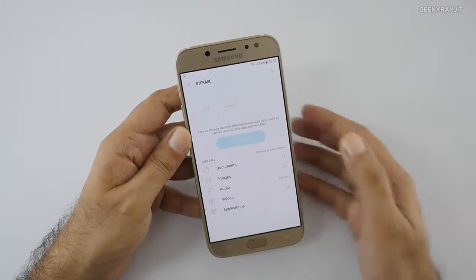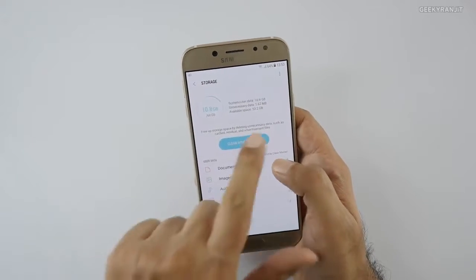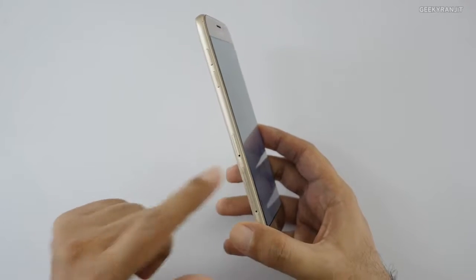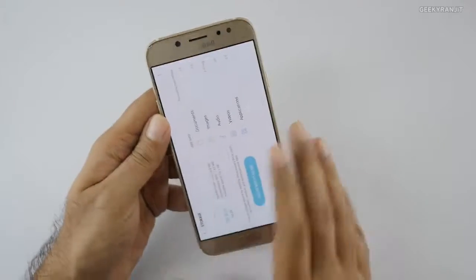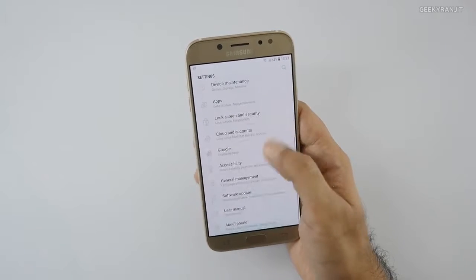Going to Settings > Storage: out of 64GB internal storage, we get 53.2GB of usable space. I really like that this device has a dedicated Micro SD card slot, so you can have two SIMs and an SD card simultaneously — storage should not be an issue.